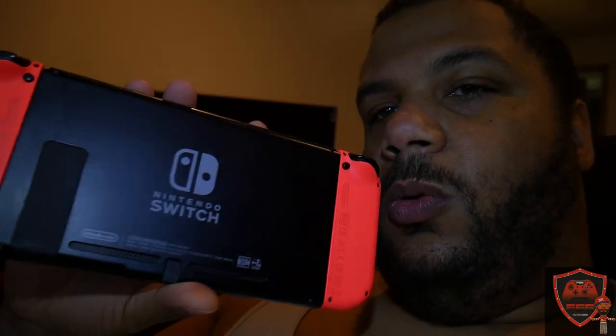You all know the Nintendo Switch — after you play for a while it gets hot, just like any system. PlayStation, Xbox, whatever you play, if you play for a long period of time it gets hot.